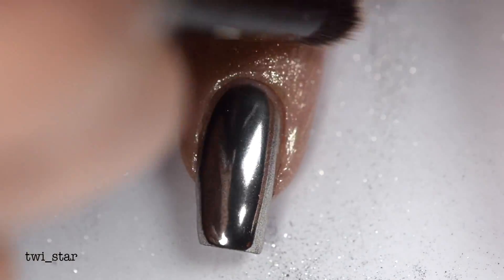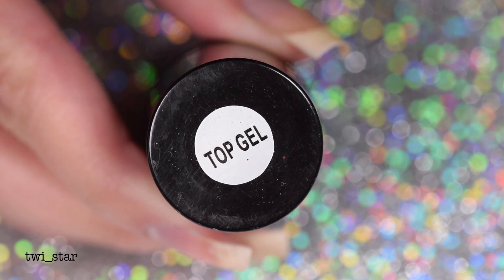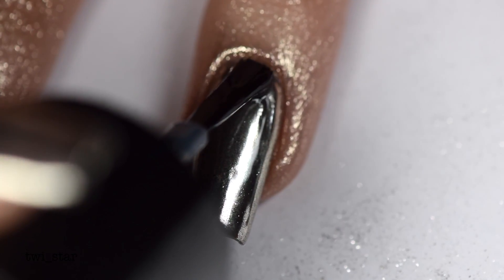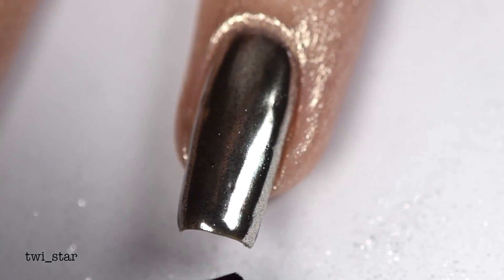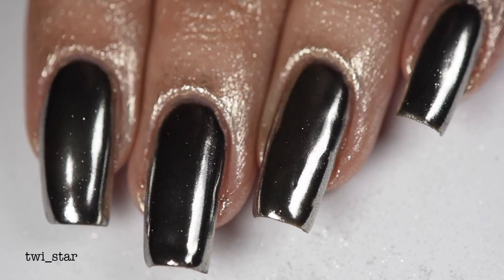Now that I've buffed until I can't buff anymore, it's time to apply the gel top coat. I'm using Top Gel from Bundle Monster — why isn't it just called gel top coat? After I applied my gel top coat I cured for another 60 seconds. The easiest way to get off that excess chrome pigment afterward is to just wash your hands.